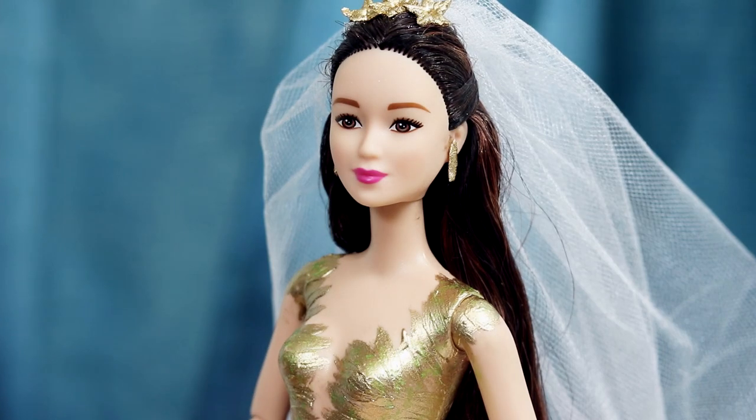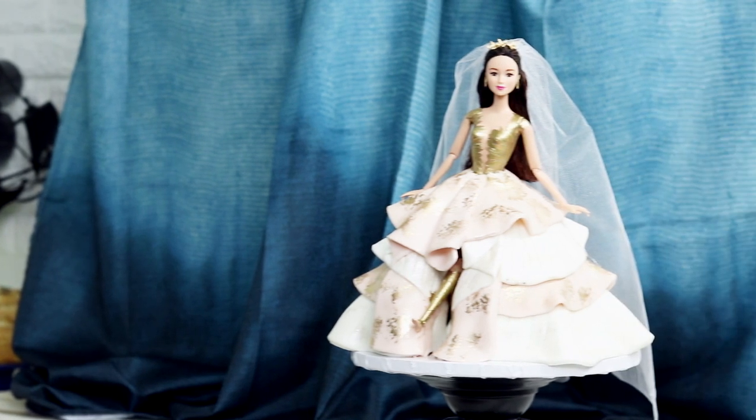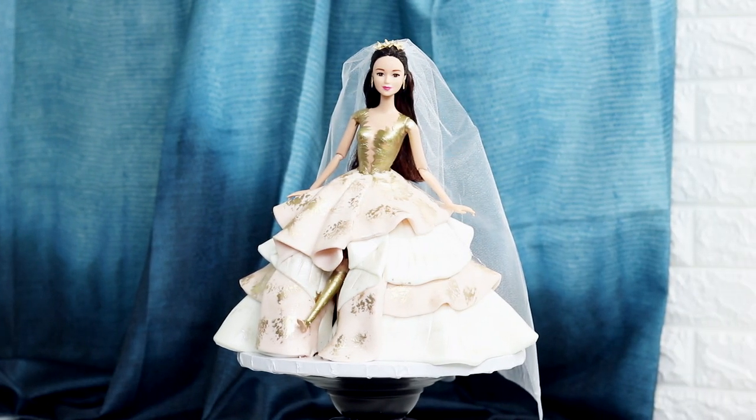Crazy Rich Asians! Today we're making the wedding dress from the Crazy Rich Asians movie. There might be spoilers in this video, but you've seen the movie already so it doesn't matter. You've seen it, right?